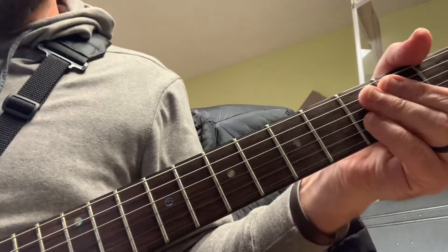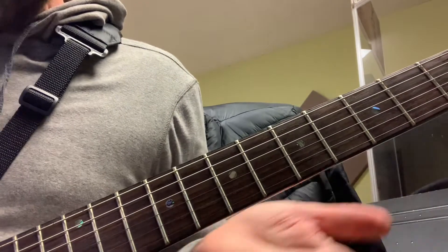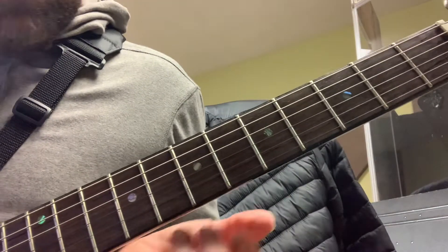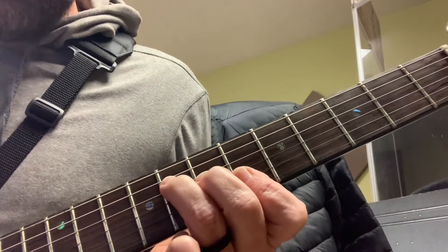We're getting Chorus 2 to 'Firm Foundation, He Won't.' That's when the electric guitar comes in. We're in the key of B-flat, so we get the F shape on frets 6, 7, and 8 right there.